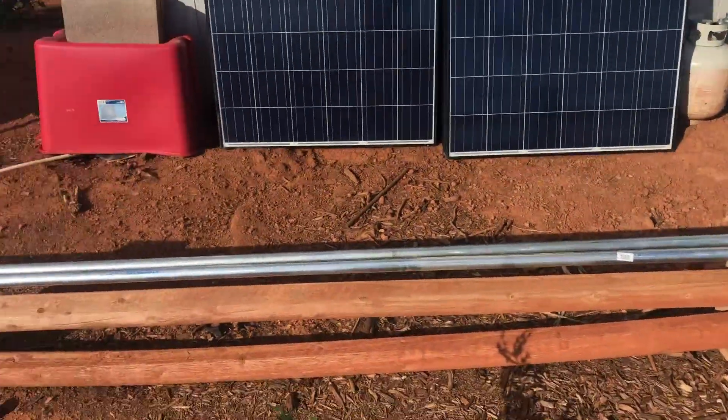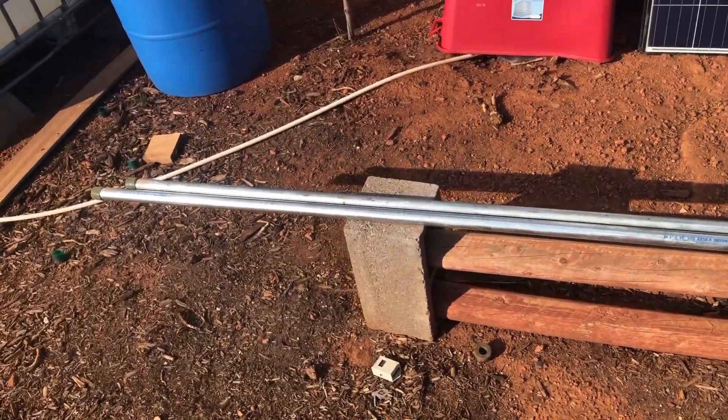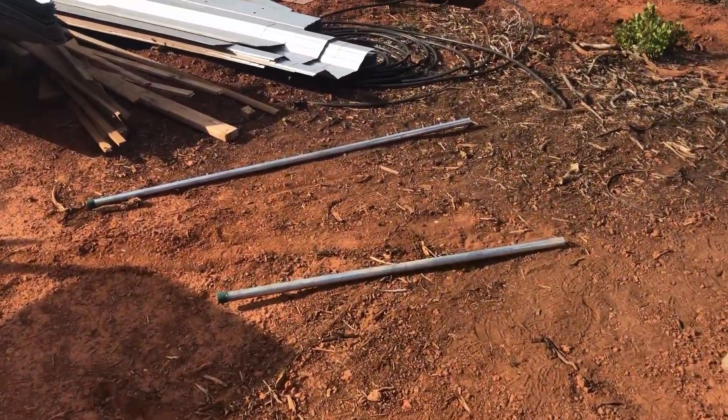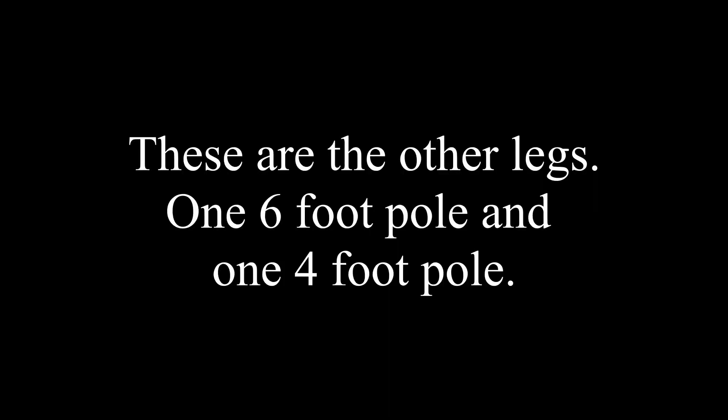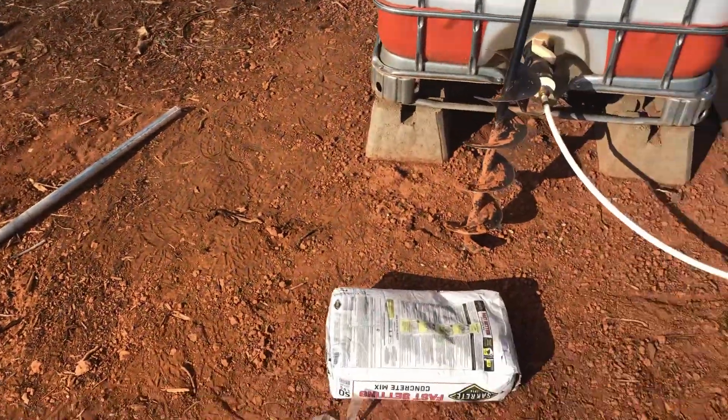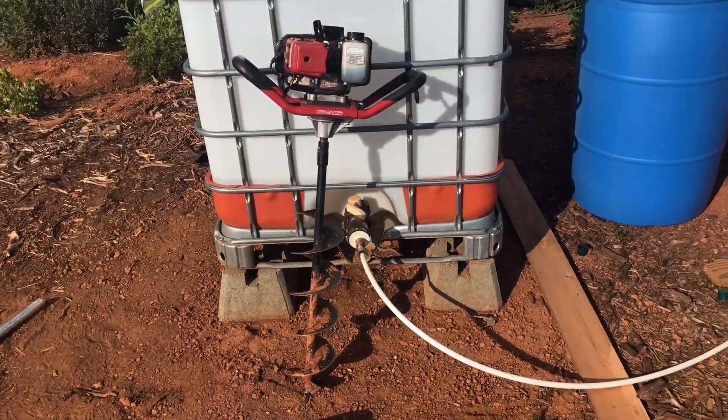It's not adjustable right now but it will be later. So what we're going to do, I'm going to finish up putting these other elbows on and then we're going to drill some holes.